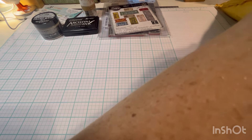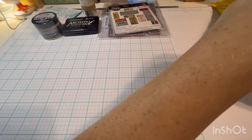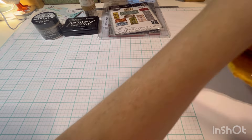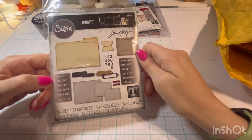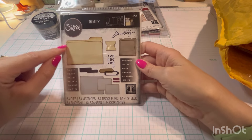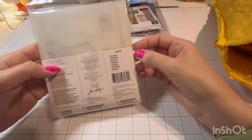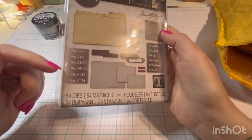This is another die set that I have been looking at. I had it in my cart, took it out of my cart, looked at the Timmy version, all of that. But I ended up getting it. This set cuts out all of these things and I'm very excited to use it. So many fun little thingamajigs in here. I love this.